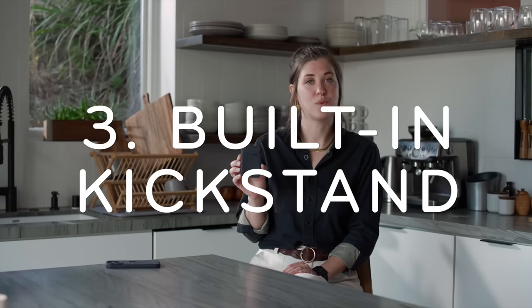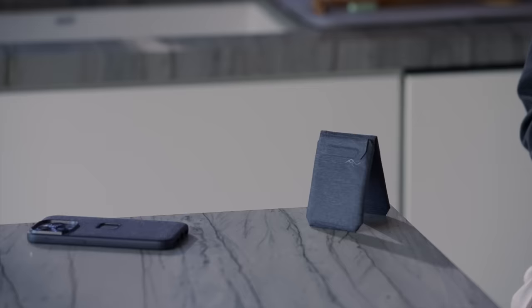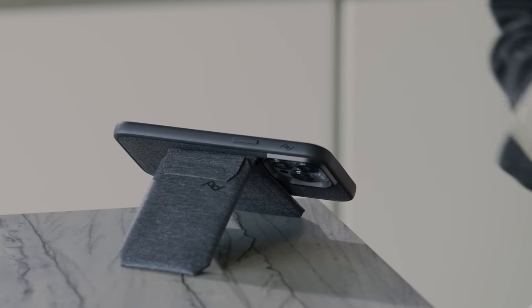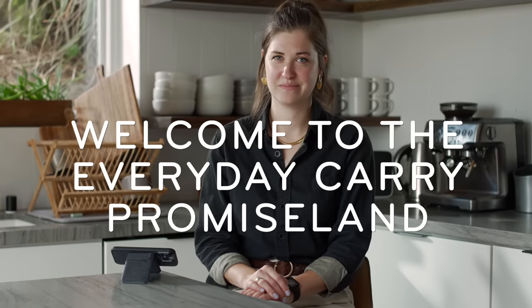The Peak Design Mobile Wallet is more than just a wallet — it's also a kickstand. One that's secure, fully adjustable, and works in portrait or landscape mode. Gone are the days of leaning your phone against your coffee cup or backsplash. Welcome to the Everyday Carry Promise Land. This thing's so sick.